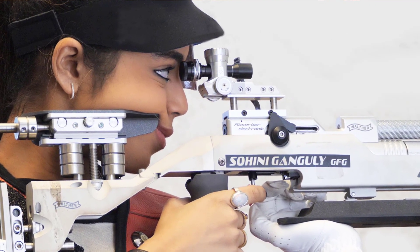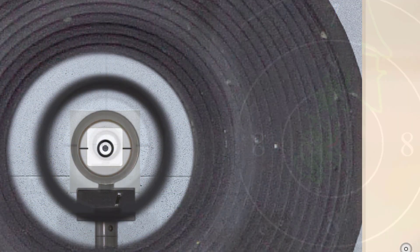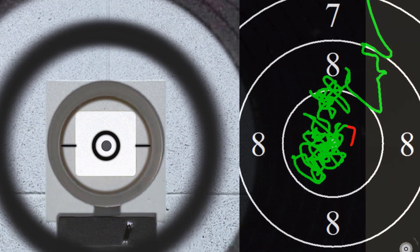Aiming with a diopter is a demanding task. Many details have to be right for the result to be satisfactory.